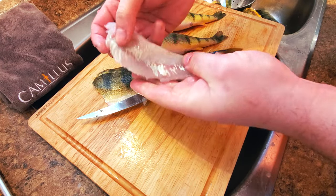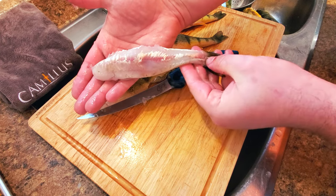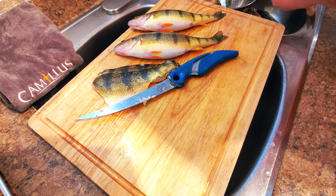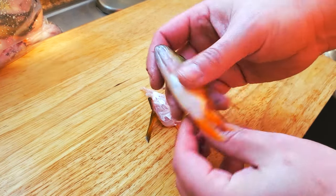Now you have a fully clean perch ready for cooking. Don't worry about the bones because after cooking the meat literally pulls right away from the bones. But for those of you who like to get every ounce of meat off your fish like I do, here's how you get your perch wings off.